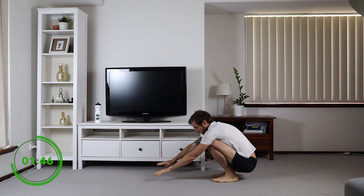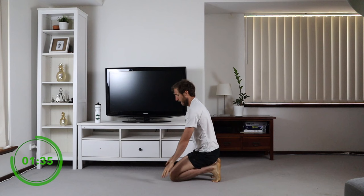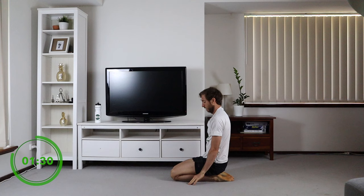From here we're just going to hold this for a second. Tuck your toes in — hold this for a few seconds. Hands forward, untuck your toes, sit back and lean slowly back.